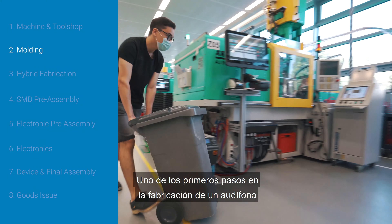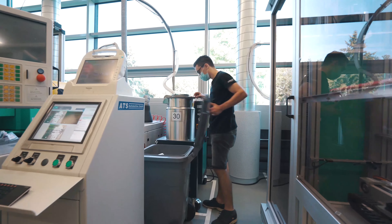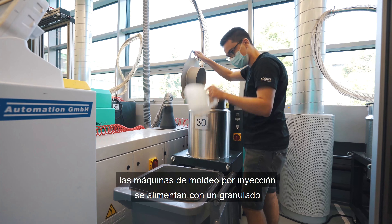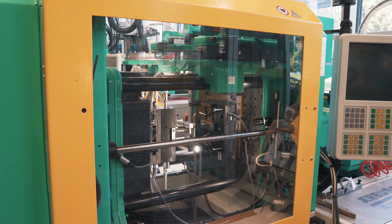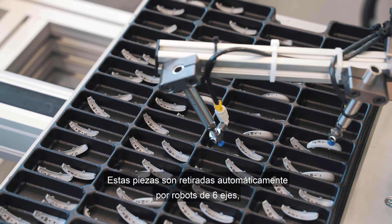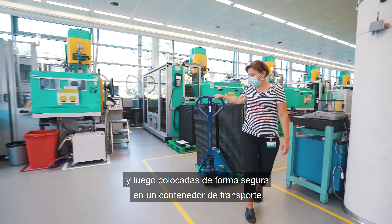One of the first steps in the manufacturing of a hearing aid is processing the thermoplastic into the housing components of the hearing aid. After a pre-drying process, the injection molding machines are fed with a granulate which is melted in a plasticizing cylinder and injected at high speed and pressure to create the housing parts. These parts are automatically removed by six-axis robots, durably checked by quality controllers, and then securely placed in a transport container and delivered to the warehouse.